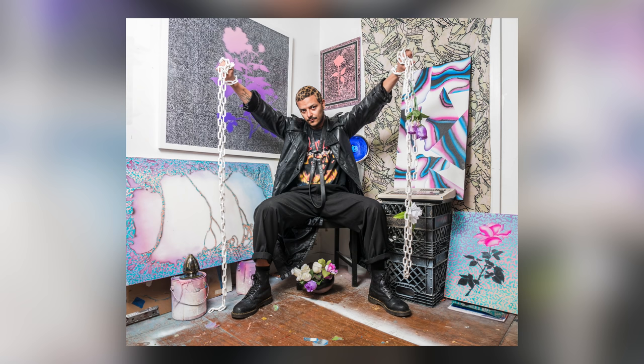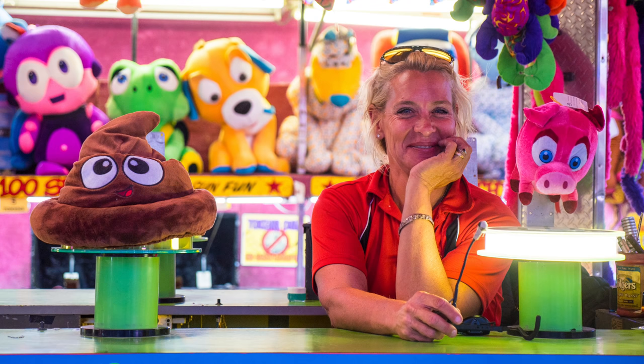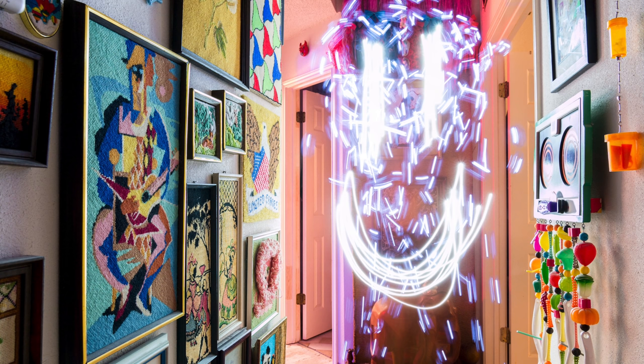Reason number one why I love the 12-35 lens is image quality — it's fantastic. Sharpness is amazing, colors look really good. It doesn't seem like this lens has many sacrifices in terms of image quality. It's so sharp, it just looks really good.